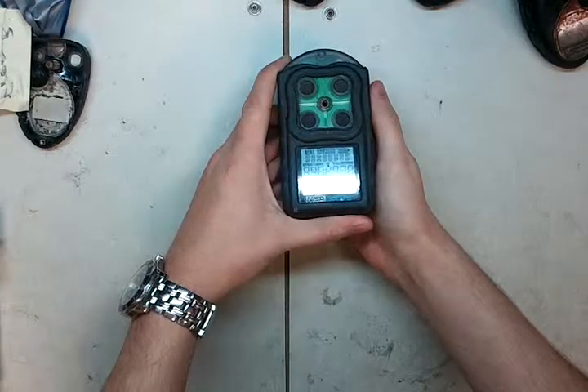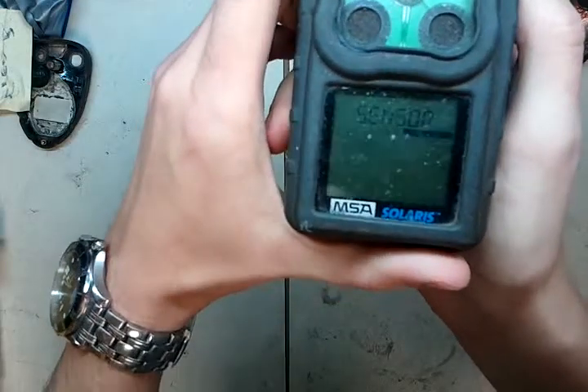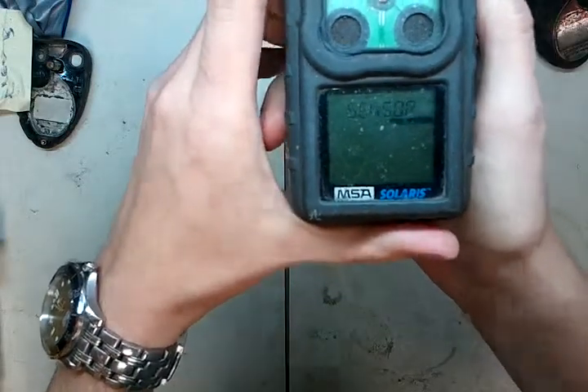Go through a quick startup. Now this one's totally dead, it's going to pop up showing that — missing sensor.